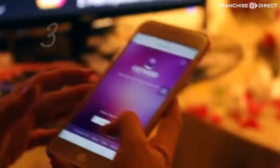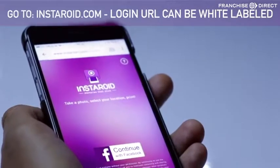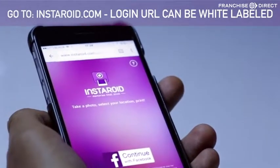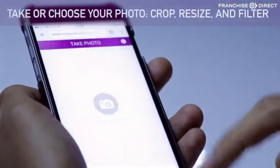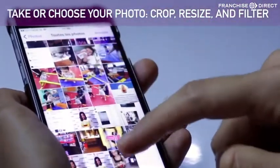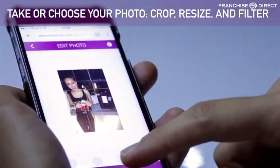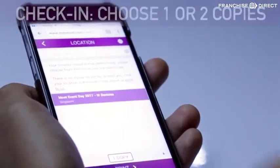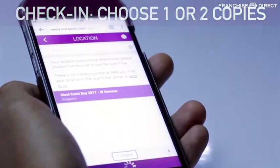Using the website is also a great option to give your users, especially if they do not have Instagram. It works on any browser. You just have to log in with your Facebook. Then you can take or choose a picture, resize if you want, check in at your event, choose if you want one or two copies, and click print.